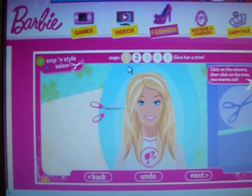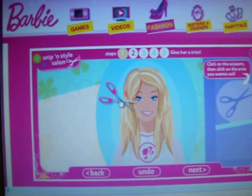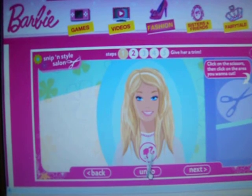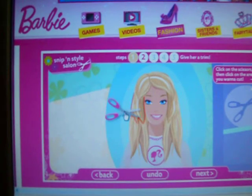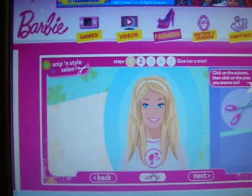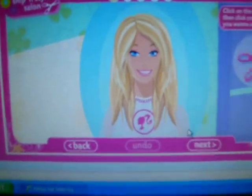Why is everything pink? Alright, I just trimmed up the bangs a little. Undo that. I'm going to leave it down, just like a normal haircut.